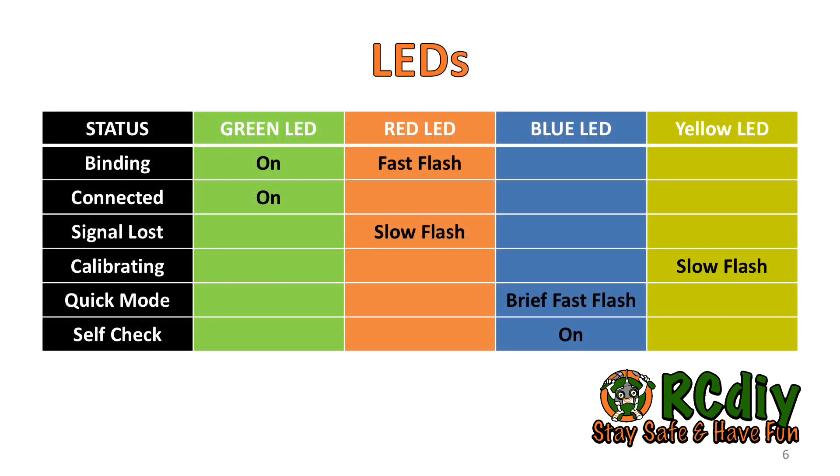There are two additional LEDs on these receivers. The yellow LED comes on during calibration only when the receiver is being written to. When the receiver is powered on, quick and brief flashing of the blue LED indicates the receiver is operating in quick mode. When the receiver self-check is initiated, the blue LED comes on and stays on until the control surfaces stop moving. As soon as the blue LED turns off, move the sticks to their limits.